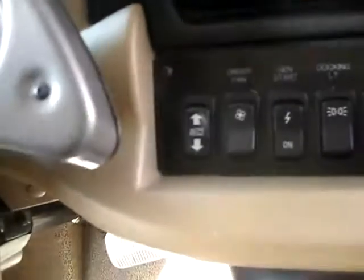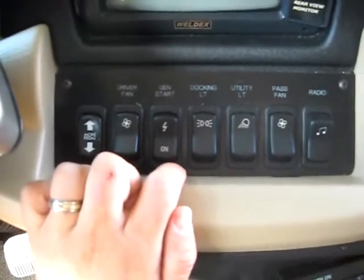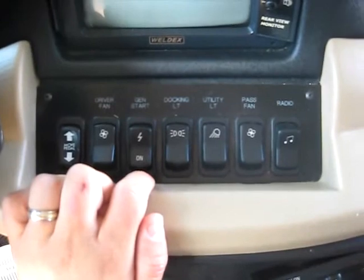Your pedals here will telescope in and out — you can see that control right here. You're going to have your backup camera with sound, some docking lights, some overhead lights, and your generator start button.